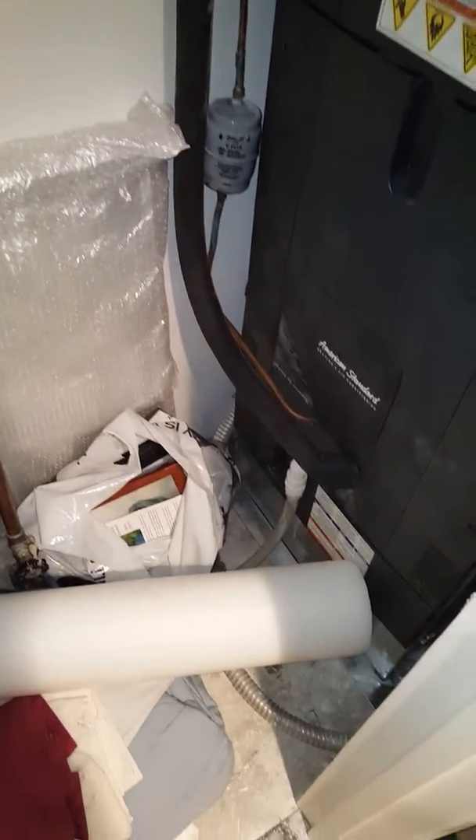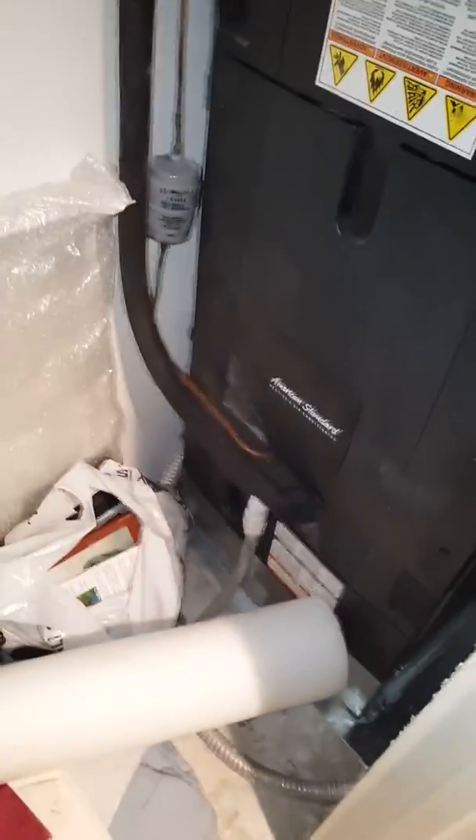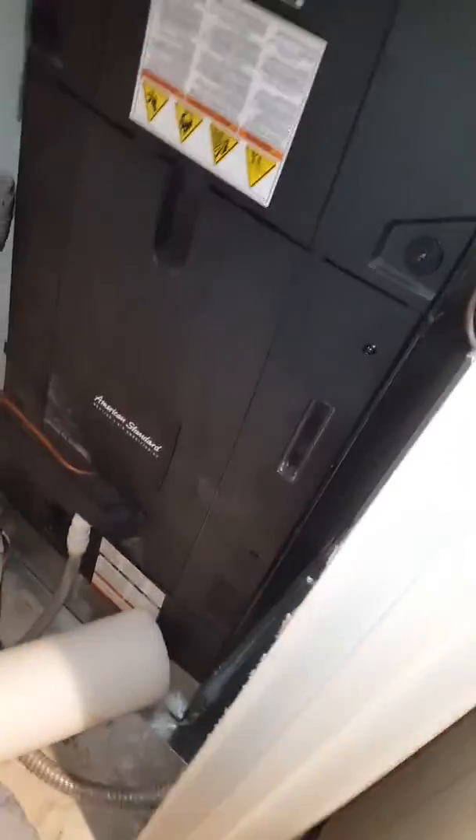Hey guys, we're going to put in a humidifier here. We've got a downflow air handler set up currently. One of our techs already came out to try and put it in. This one's going to be a little bit different for us to do.